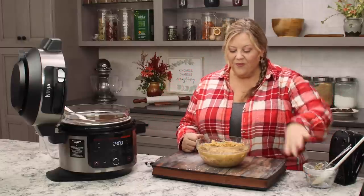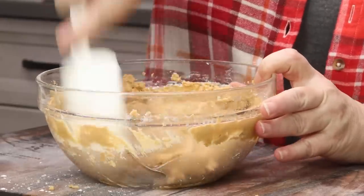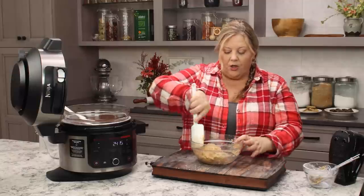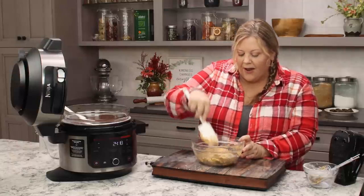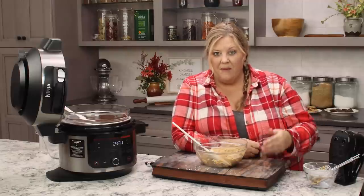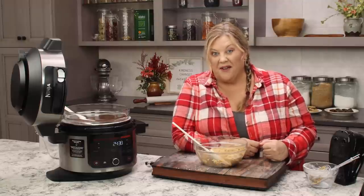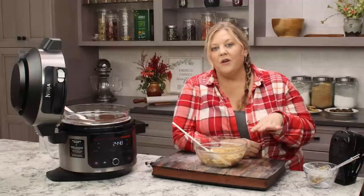Our mixture looks really good. One thing that's a little different about my recipe versus others is I use a lot less powdered sugar compared to the amount of peanut butter. I've seen cups and cups of powdered sugar going in with just a cup or cup and a half of peanut butter — I don't like mine that sweet. I like them to be peanut buttery, so this ratio works really well for me.